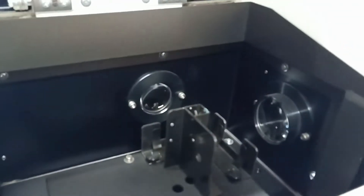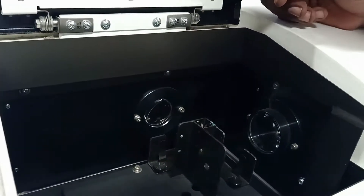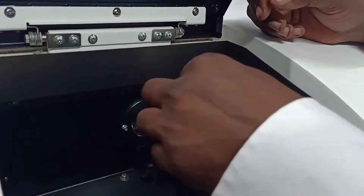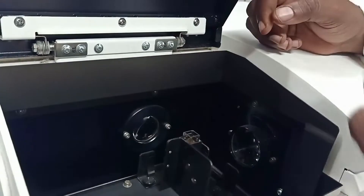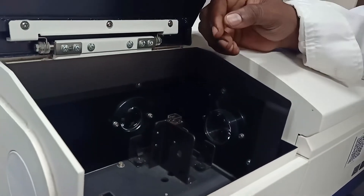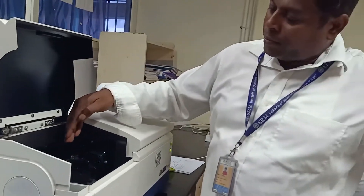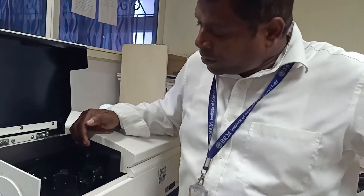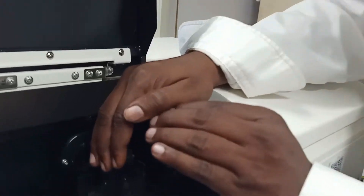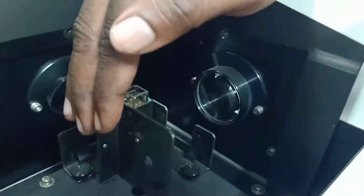This is what we call the sample holder, where you can place the sample in a cuvette. If you look at this instrumentation setup, you can see two optical parts horizontal to each other. If you observe clearly, there is a blue light that you can observe at the bottom of the cuvette.